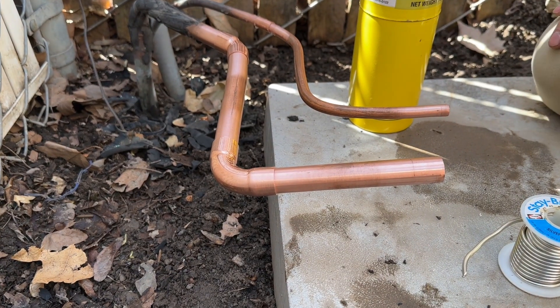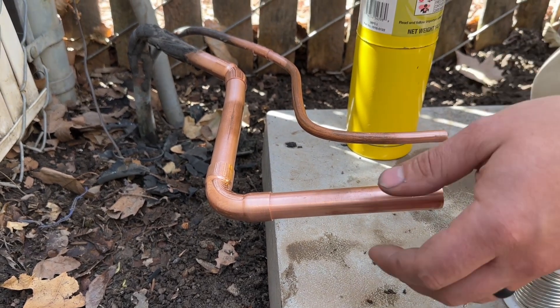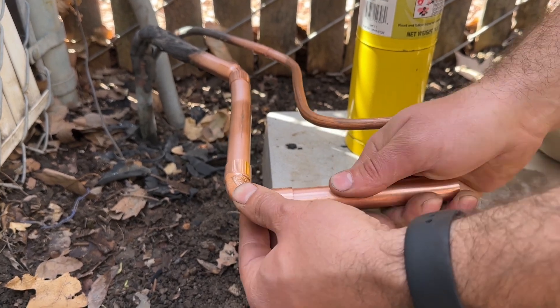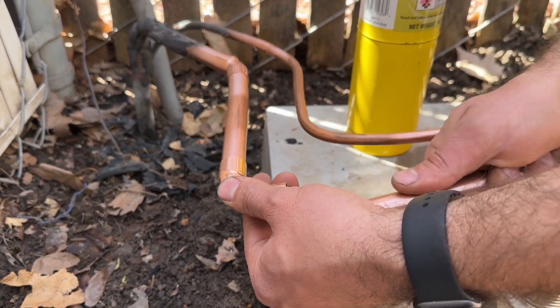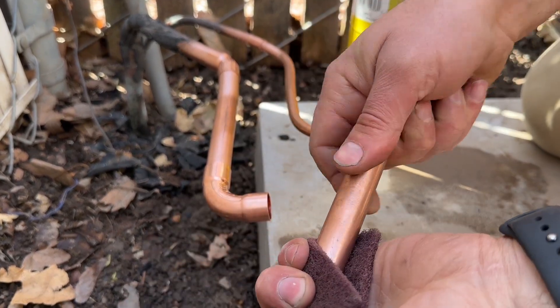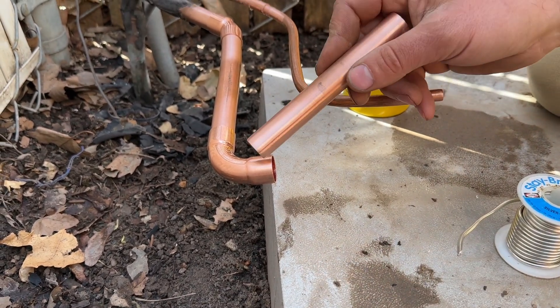We've got our pipes fitted here. This one is already done but I'm going to show you on these other ones what we need to do beforehand. All of these are shiny because we used our scotch bright pad and we went ahead and cleaned them real nice on both ends.